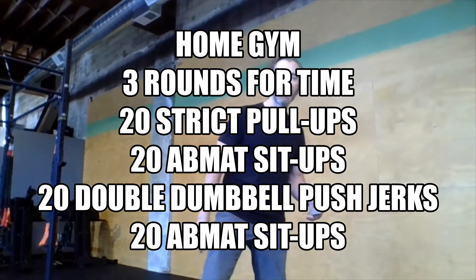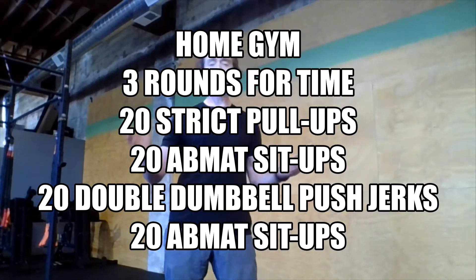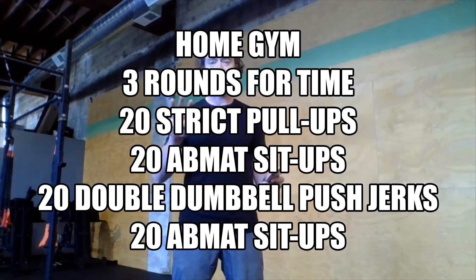All right, home gym athletes, happy Wednesday! Today's workout is three rounds for time. We have 20 strict pull-ups, 20 ab-mat sit-ups, 20 double dumbbell push jerks, and 20 more ab-mat sit-ups each round — three rounds for time. Let's go through the movements.